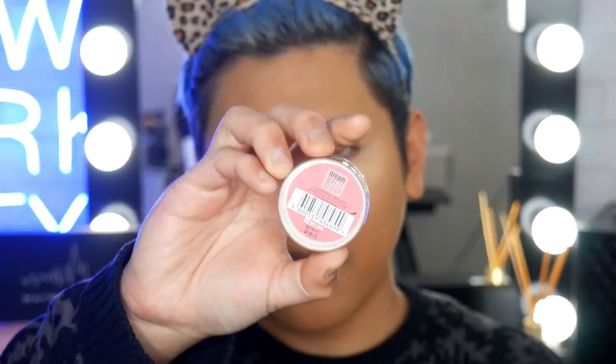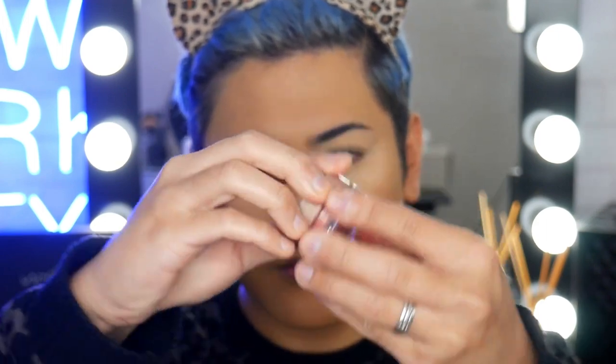I'm going to go ahead and apply some blush. I've got the Dream Matte Blush in Flirty Pink. For cream cheek products, I like to use a synthetic type brush — something like this is going to apply this product really nicely on the skin. I just load up my brush and dab off the excess just in case there's too much product. Then I just smile and lightly buff — I'm not pressing too hard on the skin, just barely touching and letting the brush fibers blend it into the skin. That way it looks more natural and you're also not removing any foundation.